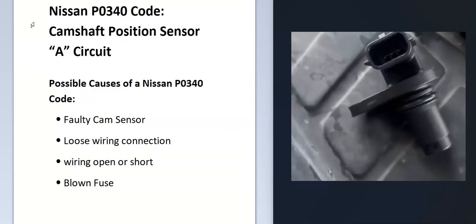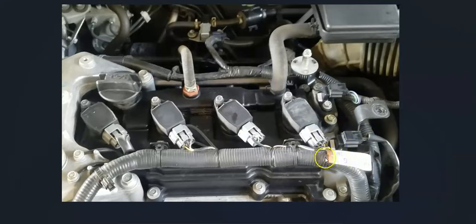The first thing to do when you get this code is to locate camshaft position sensor A. There can be multiple sensors or just a single sensor — it depends on the engine type and the year it was made. You want to get an electrical diagram for your particular Nissan year and engine type. Basically, you'll either have a single camshaft position sensor or two.